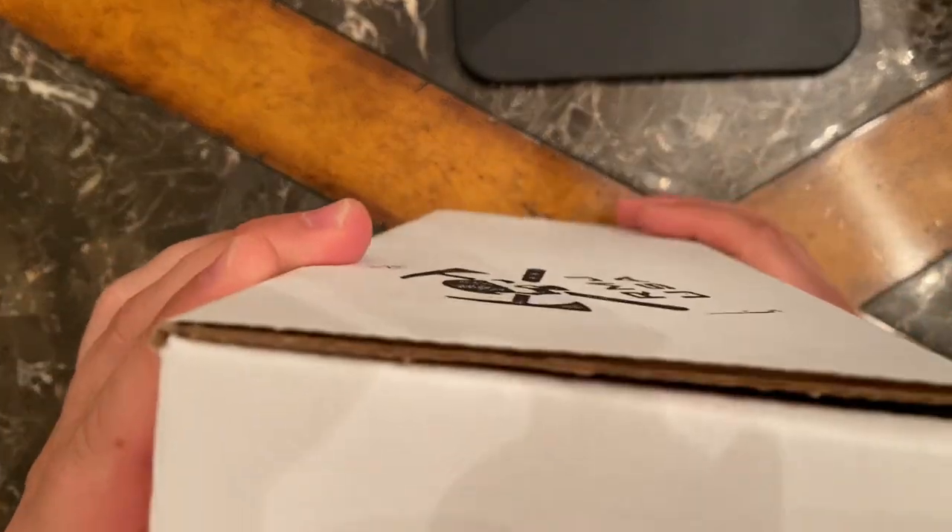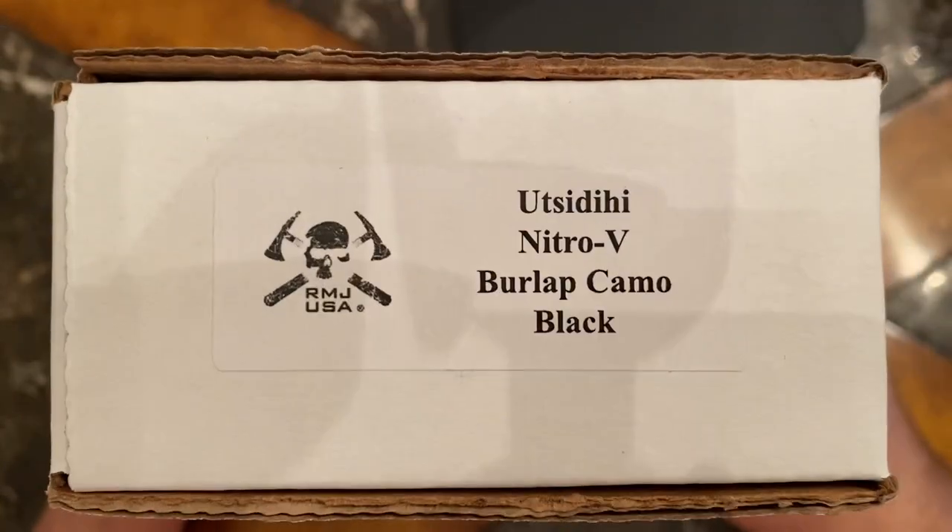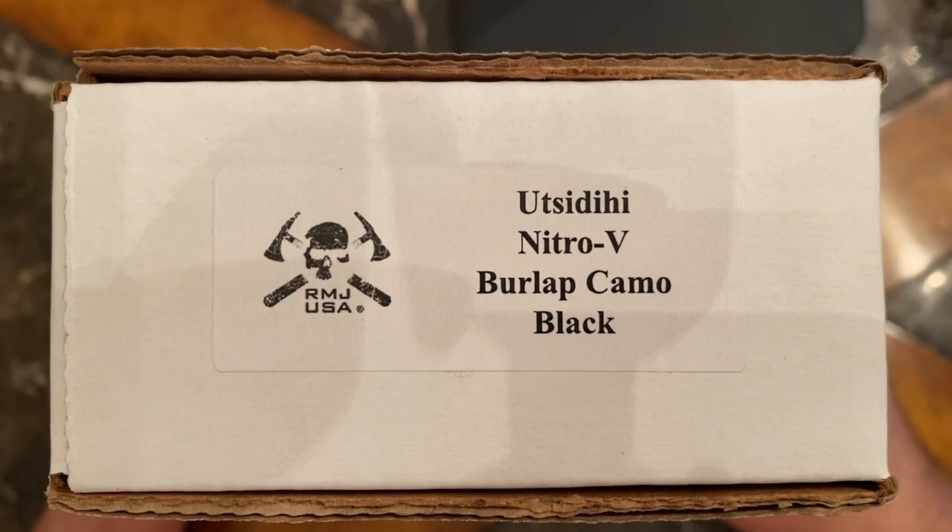This is going to be a fixed blade knife. This is the Oot CD High — it's a fixed blade knife.